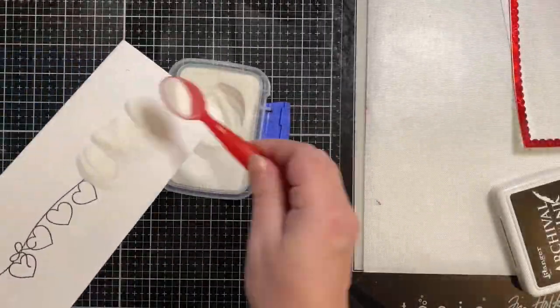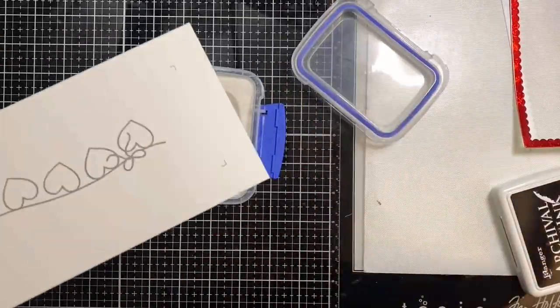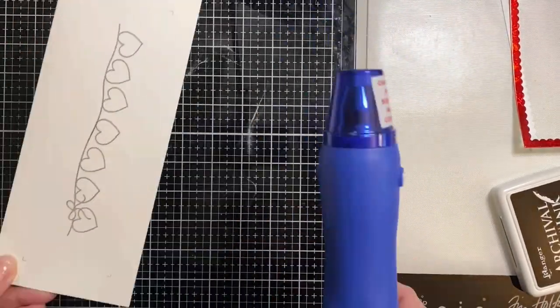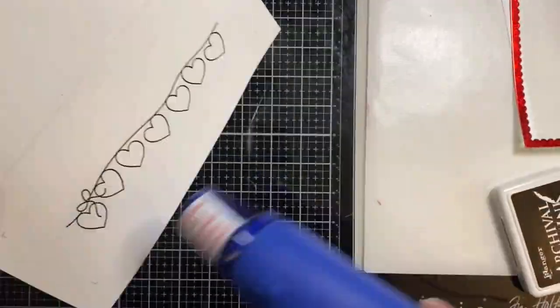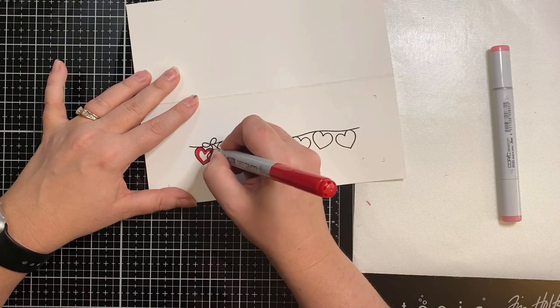Now that I have a good, clean, crisp image, I'm adding some clear embossing powder. I'll be brushing off the excess powder with a paintbrush, and then applying my heat tool. I really like to use black archival ink and clear embossing powder because it tends to work much better than me trying to use VersaMark ink with black embossing powder.